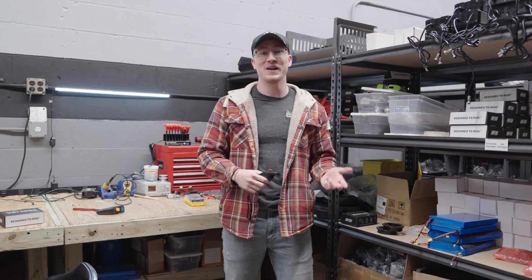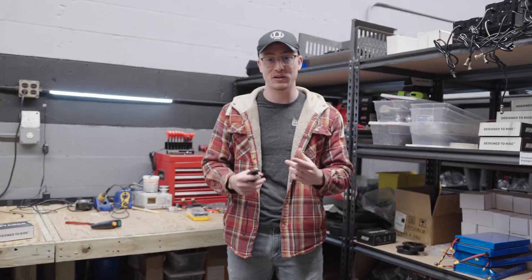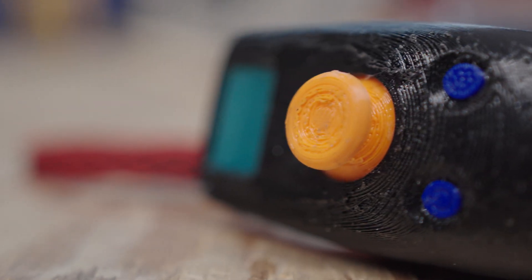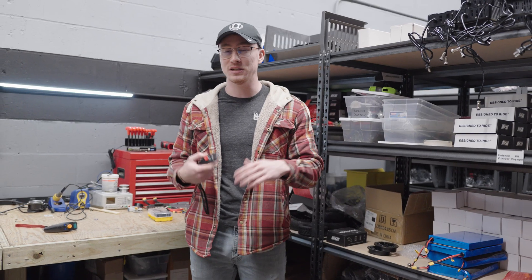The first ever board that I built, I actually used a modified Wii Nunchuck as the remote for the skateboard. I used an Arduino microcontroller and modified the internals of it to work with the skateboard. And ever since then, no one has actually made a dedicated electric skateboard remote that was easy to use and you didn't have to make yourself.